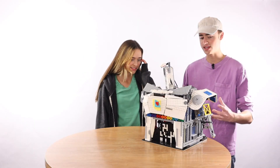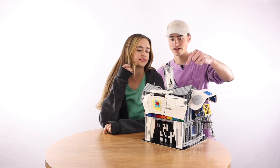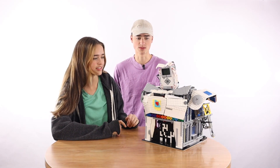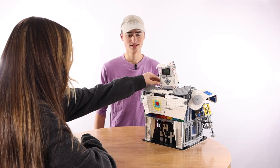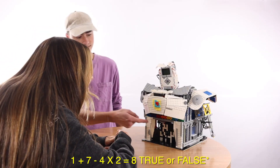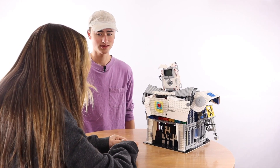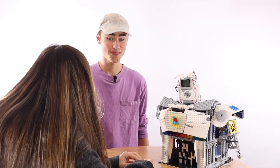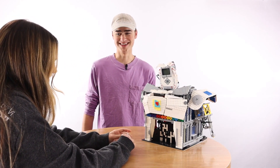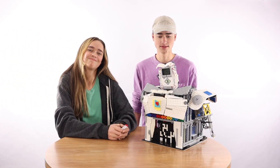So this is a game where you can get free candy if you're smart — if you answer the questions correct. When you're ready, you can press the middle button on the face. True or false? Congrats, your IQ is at least one point above average. One plus seven minus four times two equals eight — true or false? One plus seven is eight, minus four is four, times two is eight. So it falls — yay! Are you sure? What do you think? That was a cool rally.